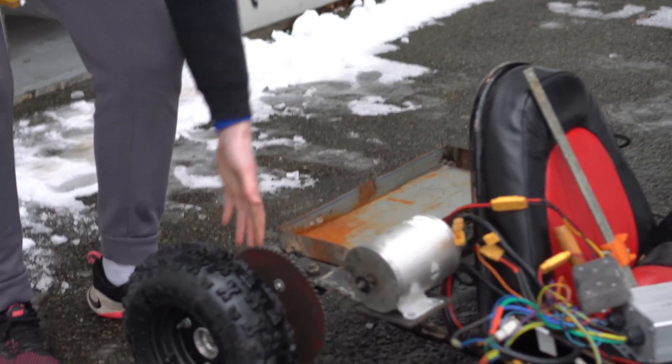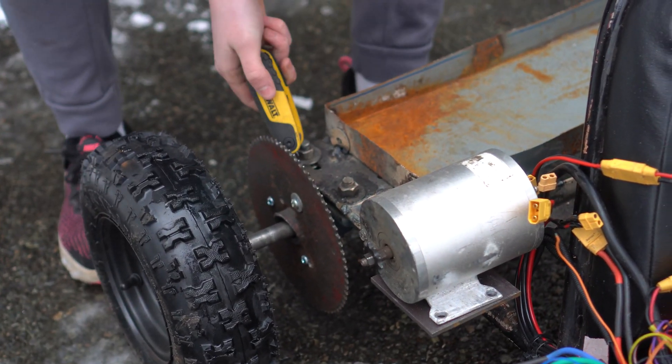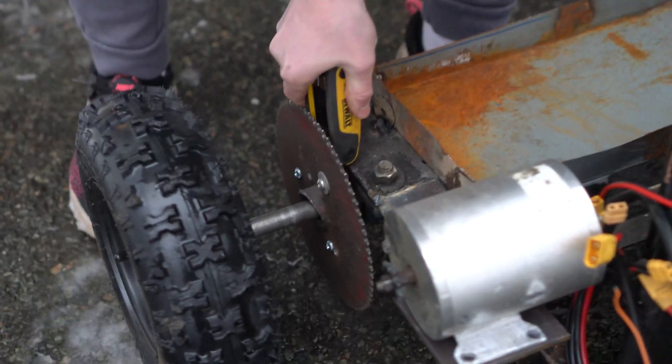We're moving the sprocket to the side so we can align the motor — we'll try to get this lined up.